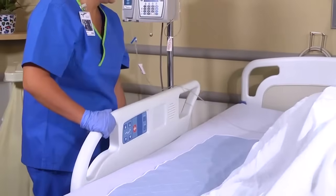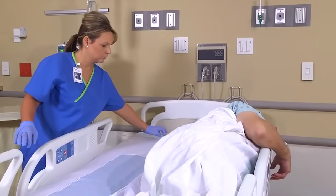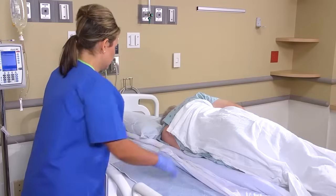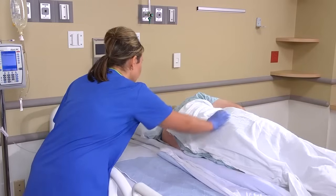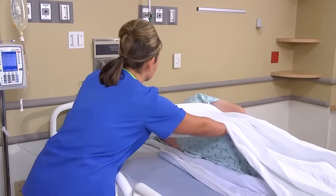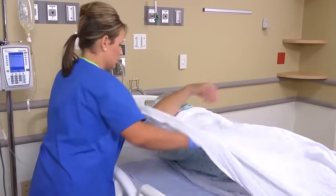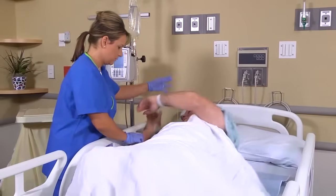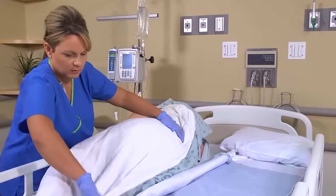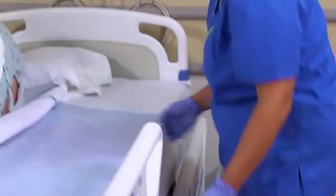Now raise the side rails and ask the patient to turn toward you. Explain that he will be rolling over layers of linen. Okay, Mr. Hayes, I'm going to have you roll towards me — and you're going to feel a big hump. Help him roll toward you, making sure he turns slowly and keeps his body correctly aligned. Move to the opposite side of the bed and lower the side rail.